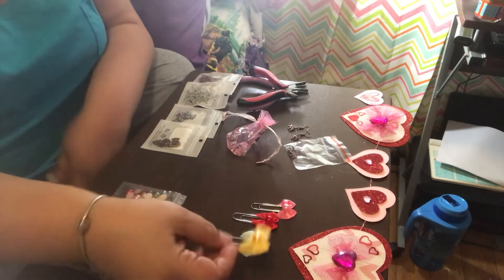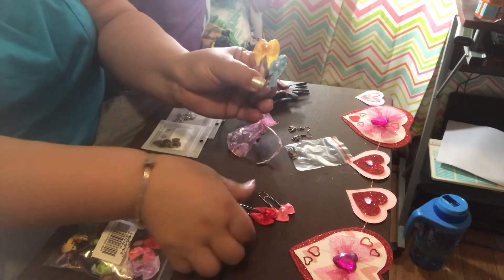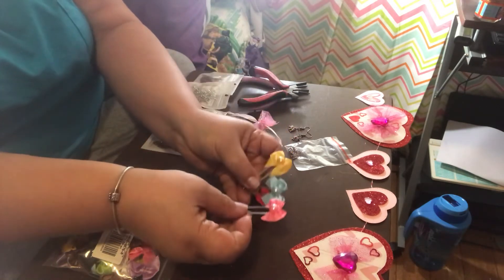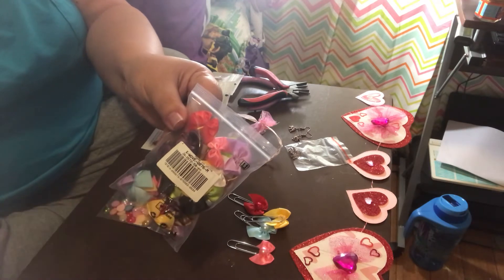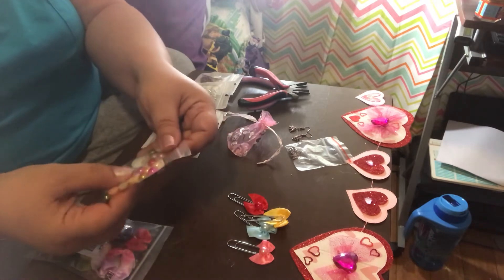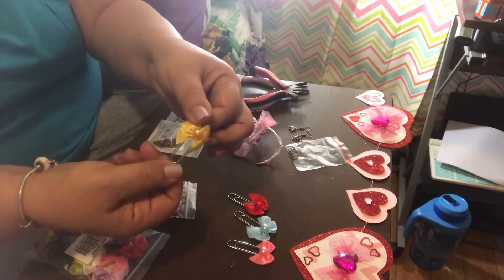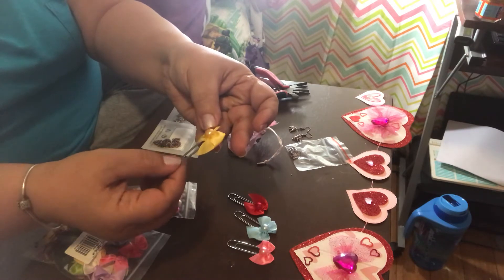First, I made these paper clips — yellow, blue, red, and pink. I used the bows that they sent, and I also used these flatback pearls. Very easy. Hot glue, put them on there, and you got some really lovely paper clips.